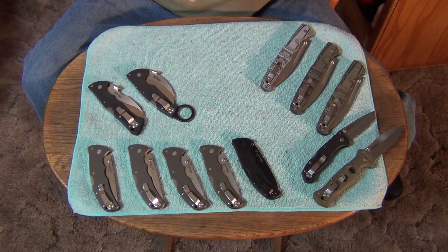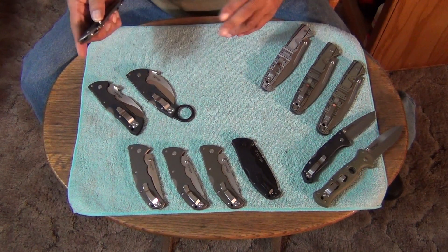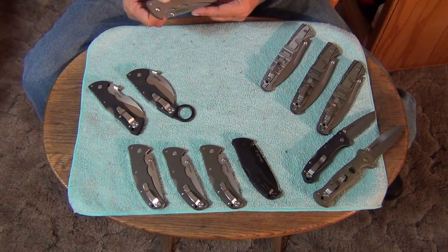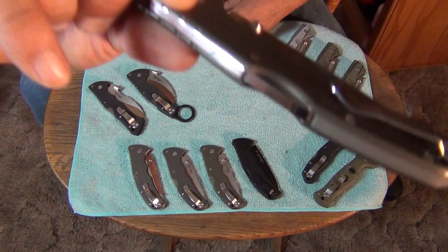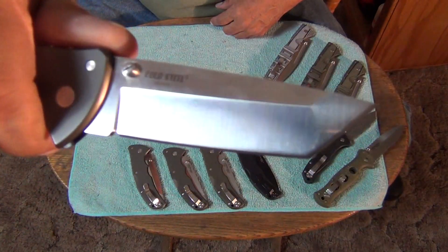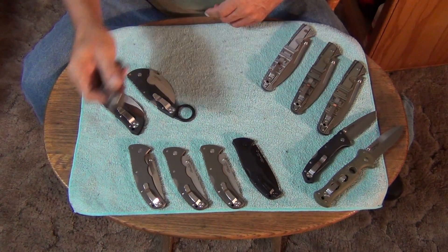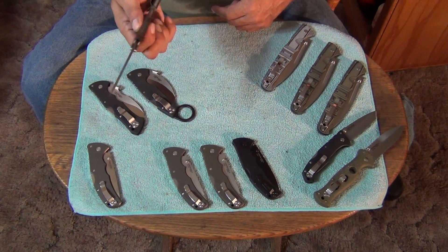Next up, let's get into the Code 4s. These are the oldest ones on the table. This is one of the original ones I had — this one's an OZ-8 Code 4. It's partially polished. I carried the mess out of these back in the day. I used to carry them a lot — they were in my regular rotation. This is another OZ-8 one, and this one I polished even more.